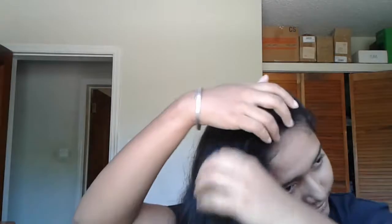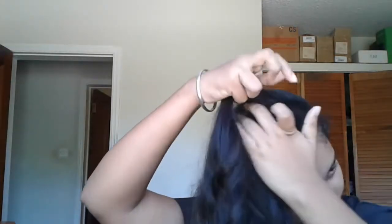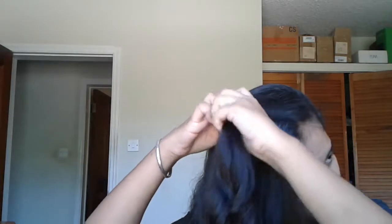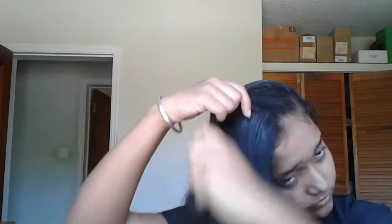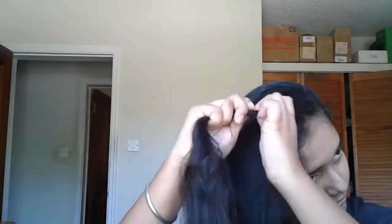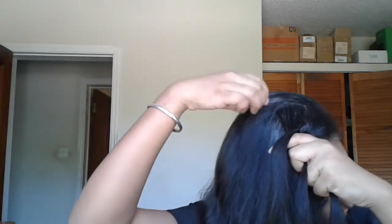Side part your hair — either left or right according to your preference — and then start braiding it like a Dutch braid, incorporating hairs from the left and right sections.